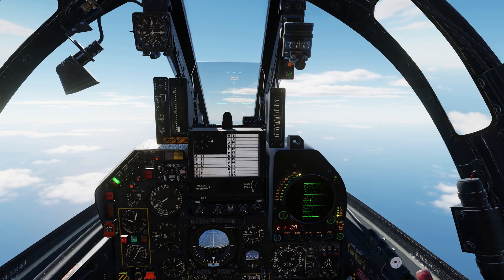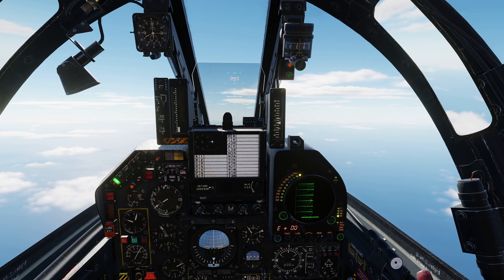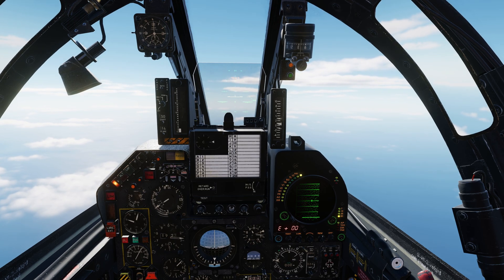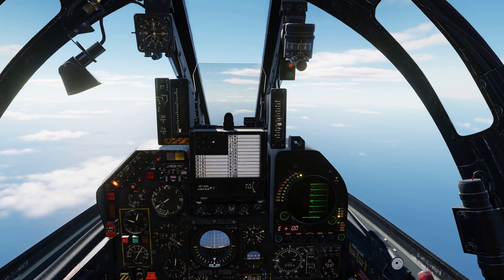A better way of performing this would be to use the disconnect trigger to then pitch down manually until vertical speed is normalised. Then the altitude hold can be applied.